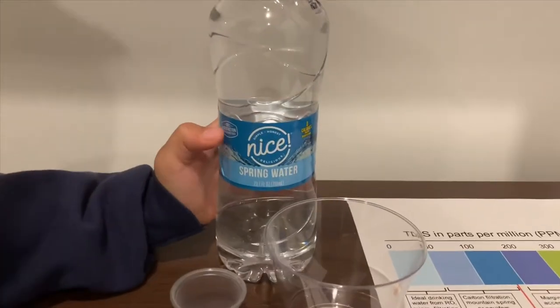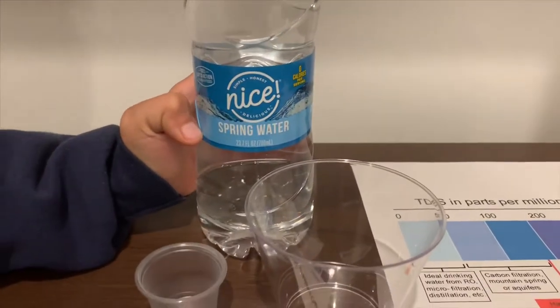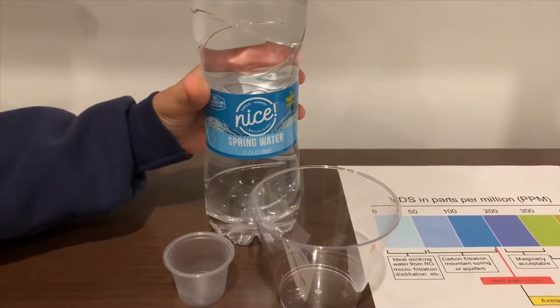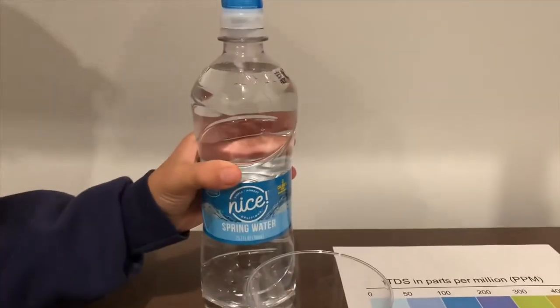This is a nice spring water. It is sourced from Sugar Pine Spring, California. It costs $1.19. Let's test the pH and TDS level.